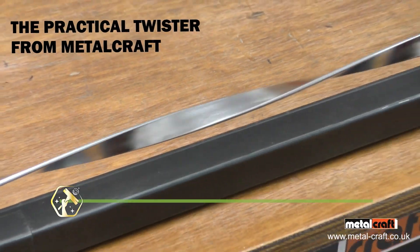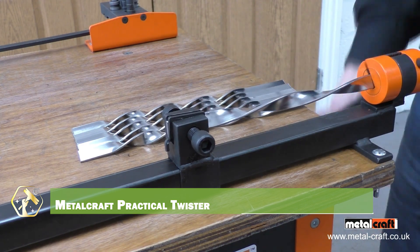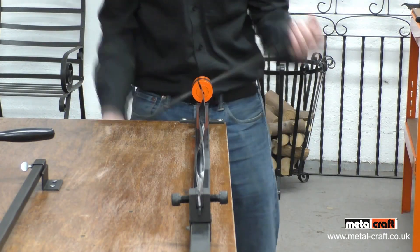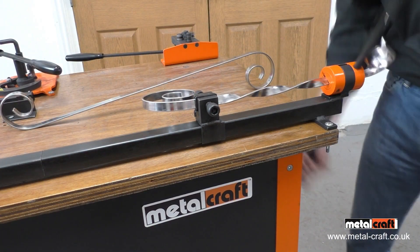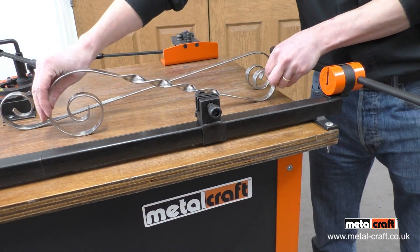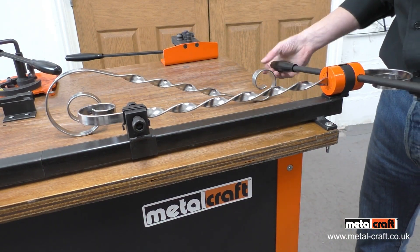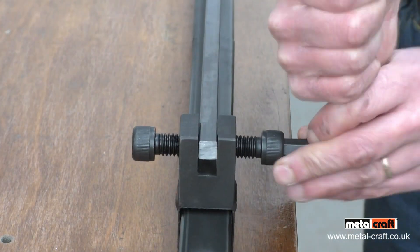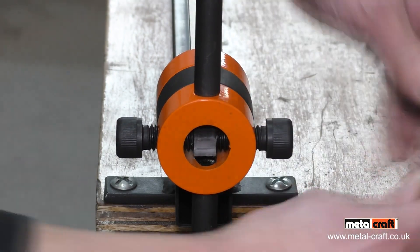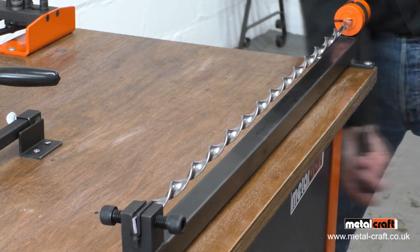Add a twist to your craft with the Metalcraft Practical Twister, your go-to tool for creating decorative metal spirals. It's designed to turn flat, round, or square bars into stunning scrolls and twists. Perfect for gates, railings, and art pieces that need that extra flair. This hand-powered machine requires no heat or electricity, keeping it simple and safe. Its adjustable guide and handle give you full control over every twist. Built tough with a steel frame for consistent results. It's compact yet powerful, ideal for hobbyists and pros alike.